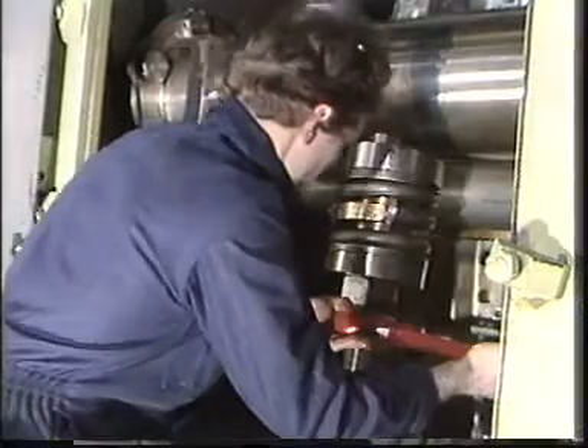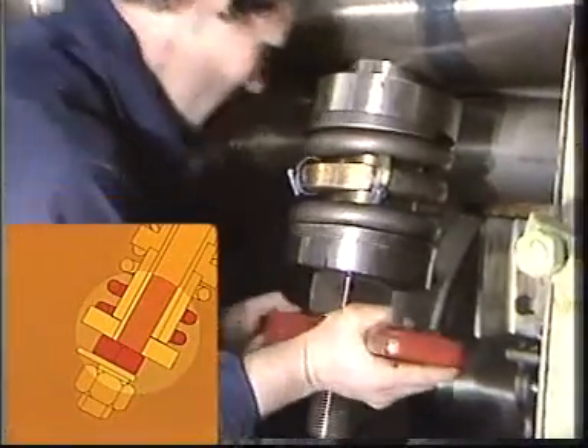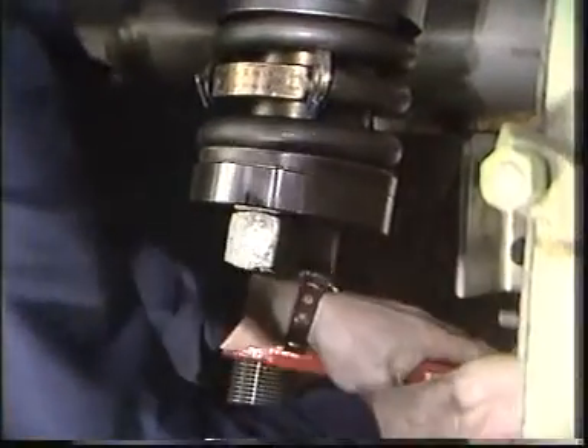Finally, in order to lock the chain tightener bolt, the lower lock nut is tightened and both nuts are secured with a locking disc.